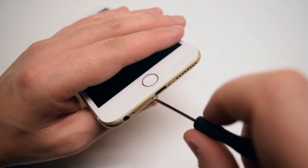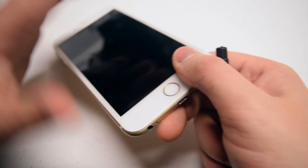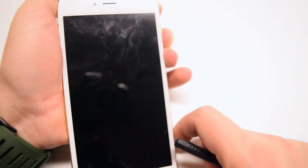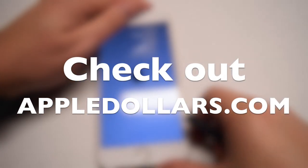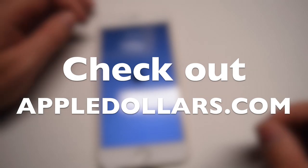Once the pentalobe screws are in, go ahead and power on the phone and test it out. If this video has helped you, please hit like and subscribe, and check out more awesome videos at appledollars.com. I hope you enjoyed the video.